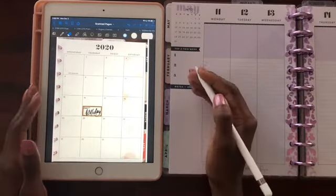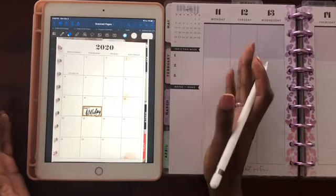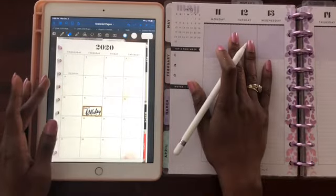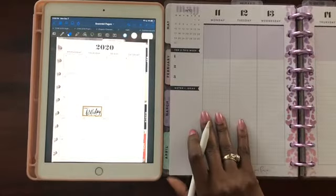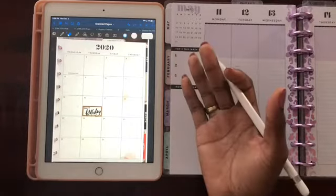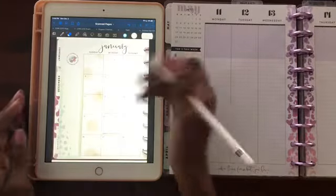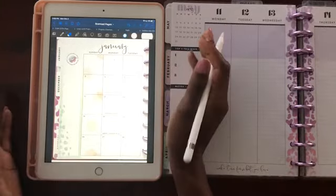For anyone looking to be more minimalistic in their happy planner or planner needs, I definitely recommend going digital — but still using a hard copy, because I love my hard copy planner. I don't need all three of my past planners on my shelf when I can convert them into a digital planner and still have them. It doesn't take away from the color or feel, and I still have the ability to write on them.